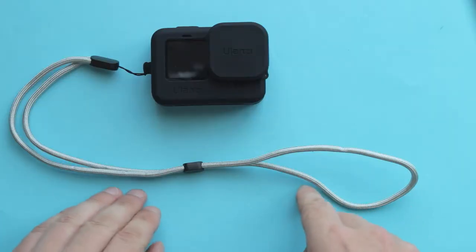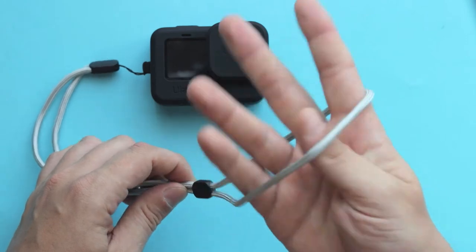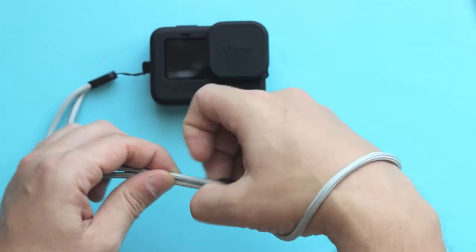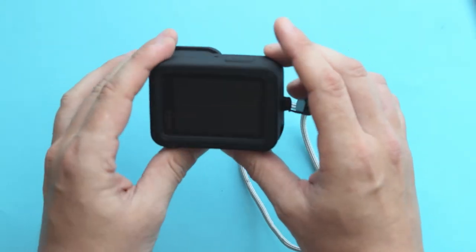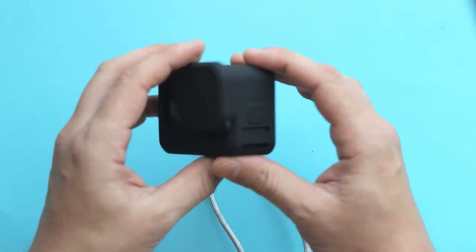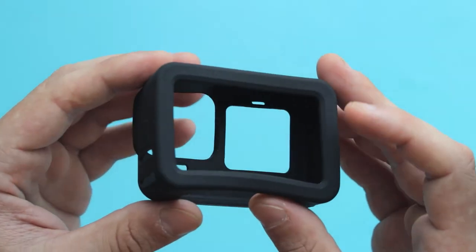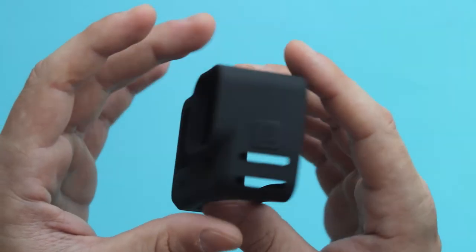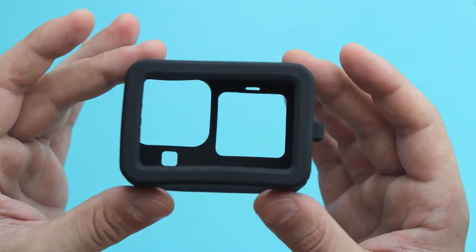It also comes with an adjustable lanyard. When going on a trip with your family, you can wrap it around your wrist, tighten it up, and treat your camera as a traditional point-and-shoot. Or if you prefer hands-free, you can loosen it and wrap it around your neck. From what I talked with Ulanzi, they are offering this sleeve only in black, and there are no plans to introduce new colors in the future.